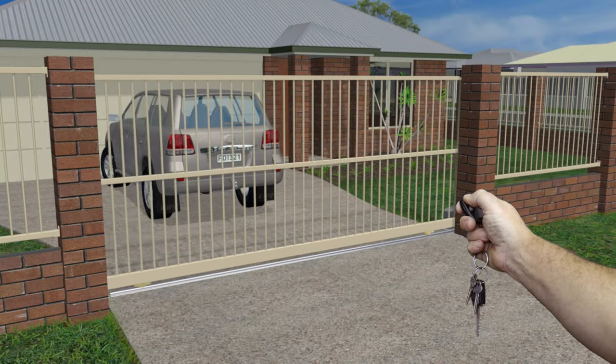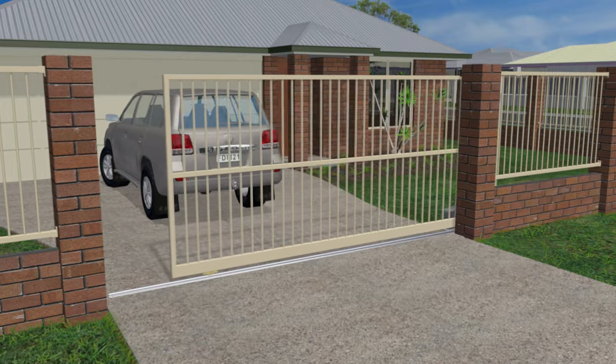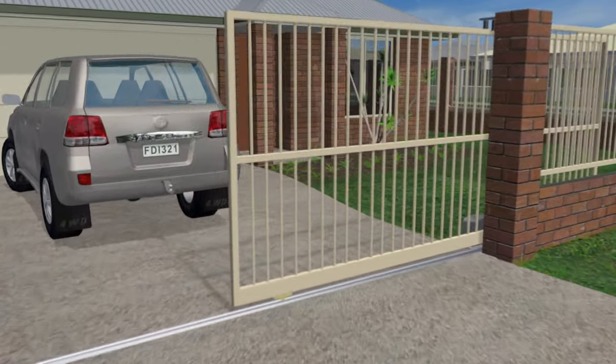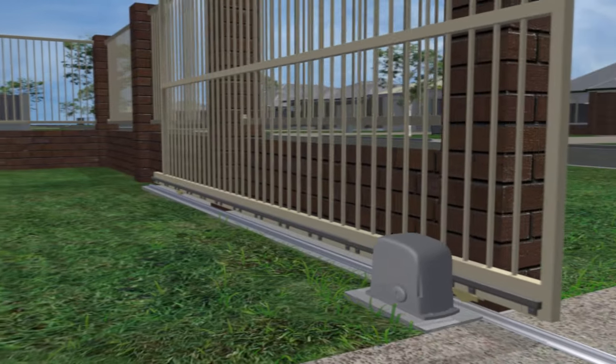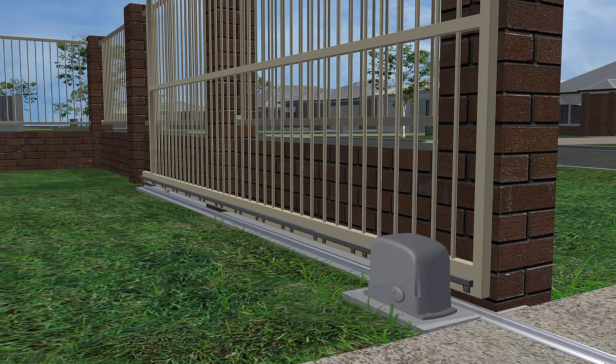Sliding driveway gates have wheels that roll on a metal track that runs across the driveway and off the edge of the driveway where the gate opens. This track needs to have a good solid footing, and if the gate is automatic, a motor needs to have a good solid pad.